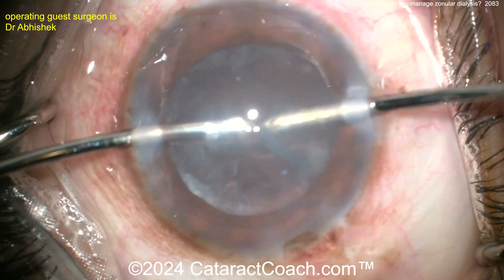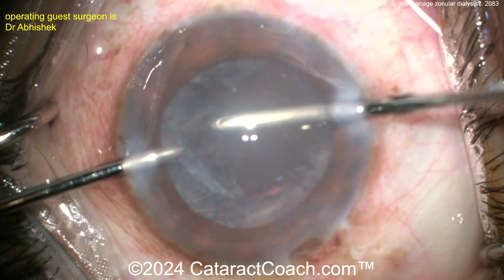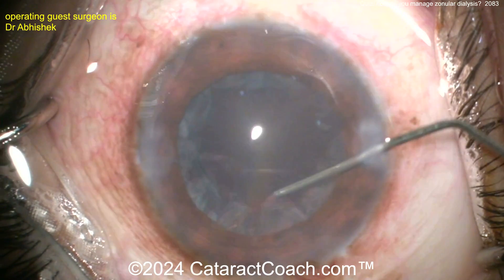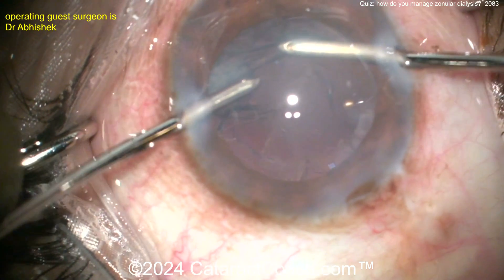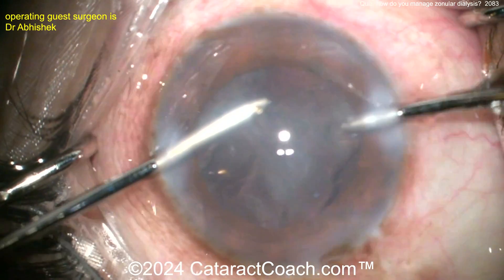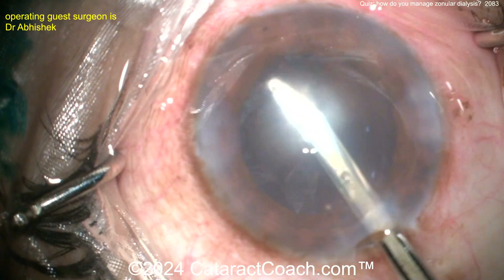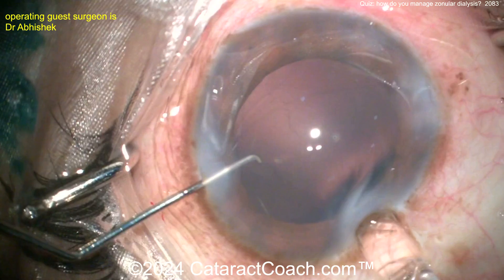The bimanual cortex removal with the IA setup looks good. Just take your time here — notice the circumferential moves; those are probably the better option. If you pull straight radially you're pulling against the CTR and it's a lot tougher, so you want to do circumferential or tangential. Watch carefully: make sure the rex's isn't moving a lot. If you start seeing that CTR move while pulling on cortex, that's causing more zonular dialysis.